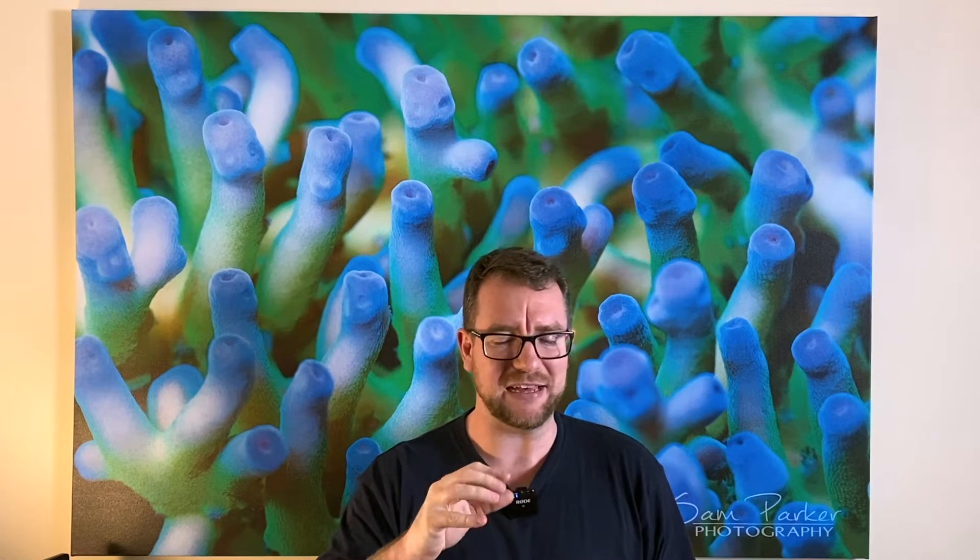Thank you for joining me on another episode of Parker's Reefs. I know a number of you have been very patiently waiting for part two of this video where I go over my final thoughts and findings on the GHL Ion Director. If you're yet to watch part one, I recommend checking that out — I'll put a card up and a link in the description below where I went over setup oddities, like having to wait 24 hours or soak the probe, and a whole slew of network issues that I faced.